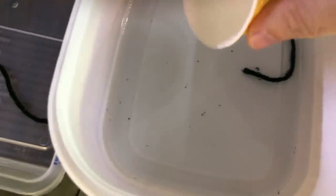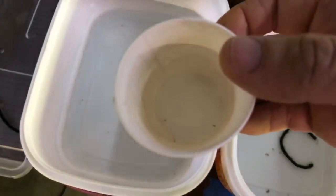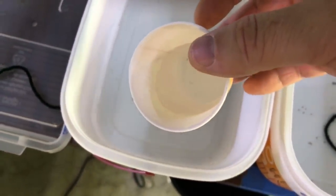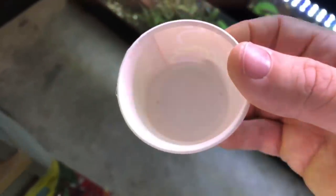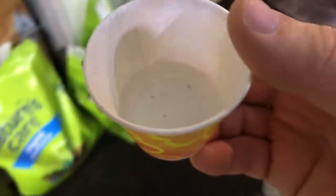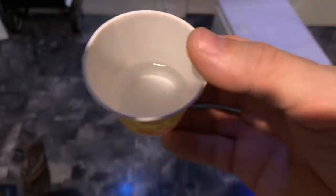With these fry, what you're going to want to do now that they've hatched is get a little cup — I just happen to have these paper cups, but you can use a plastic cup; it depends on your setup. You can see I've got three of them in there. You kind of just let the suction get them into the cup. This way you're not netting them and getting them stuck in a net and hurting them, because they're really fragile at this stage.